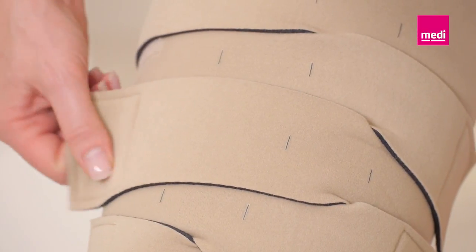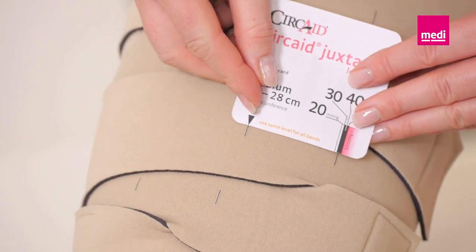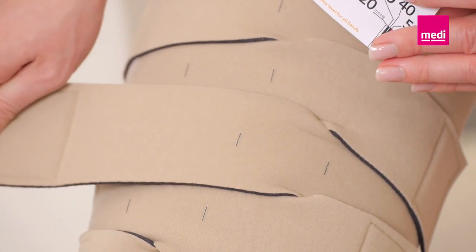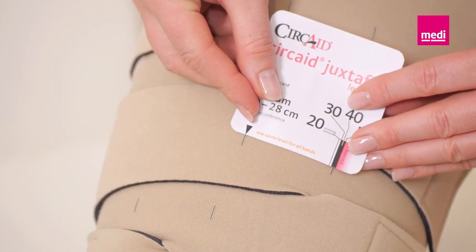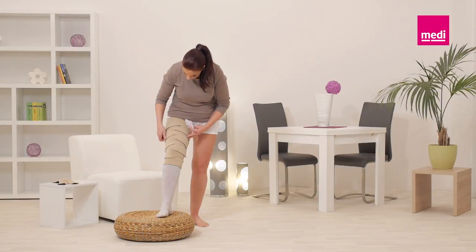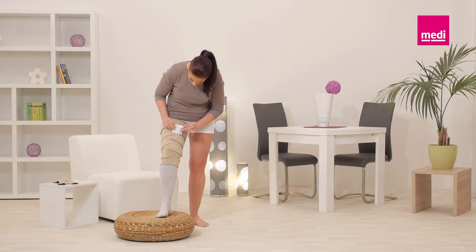If more compression is needed, tighten the band until the correct compression range is achieved. If less compression is needed, completely loosen the band and refasten it with less tension. Adjust the band until you have set it to the correct compression level. Repeat this process with each band going up the leg, making sure to adjust each band to the same level of compression.